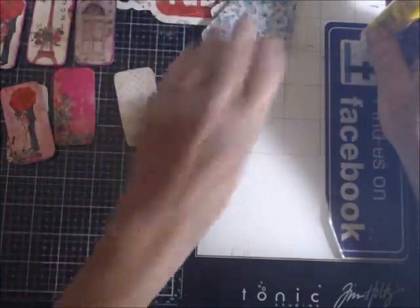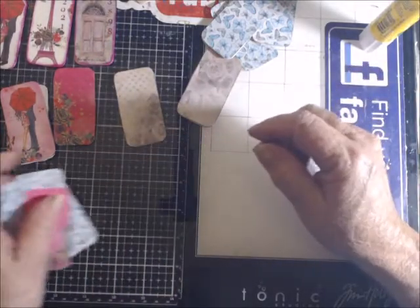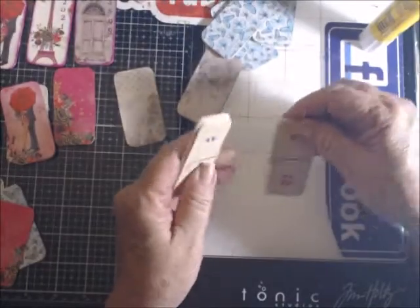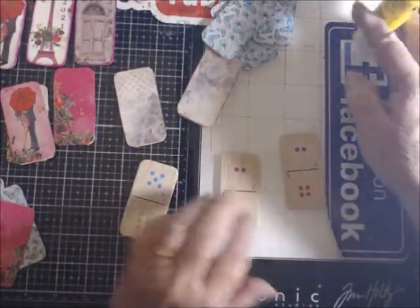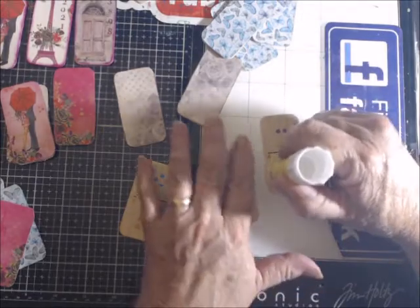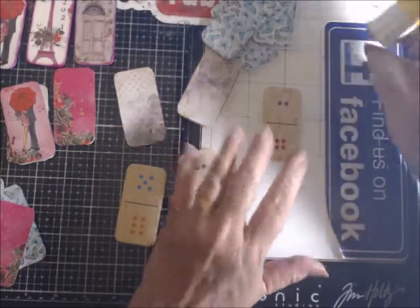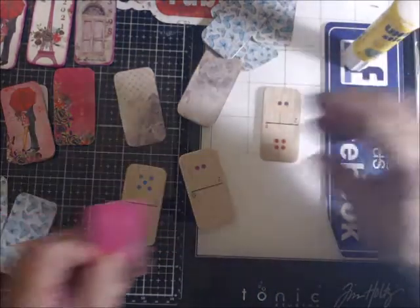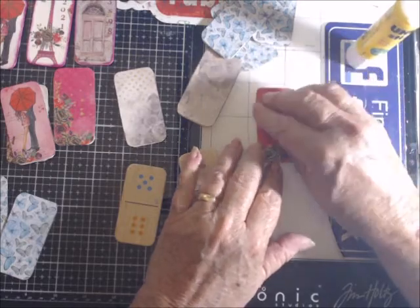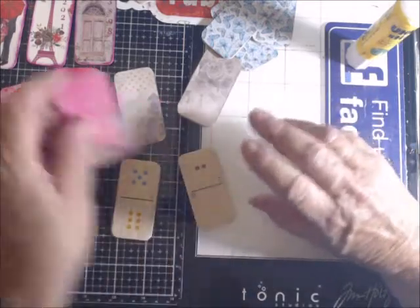Okay, I have 16 of them ready. I'll go ahead and do these last four just so you can see. Like I said, for now I'm just putting down bases, and then I will have them all in a box. And as I need them for projects I can just pull them out and they'll be ready to go.